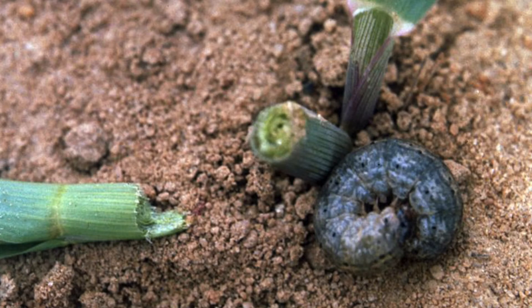When you're finding those worms and you find about 3% of the plants cut like that throughout the field, that's when you want to initiate a treatment.